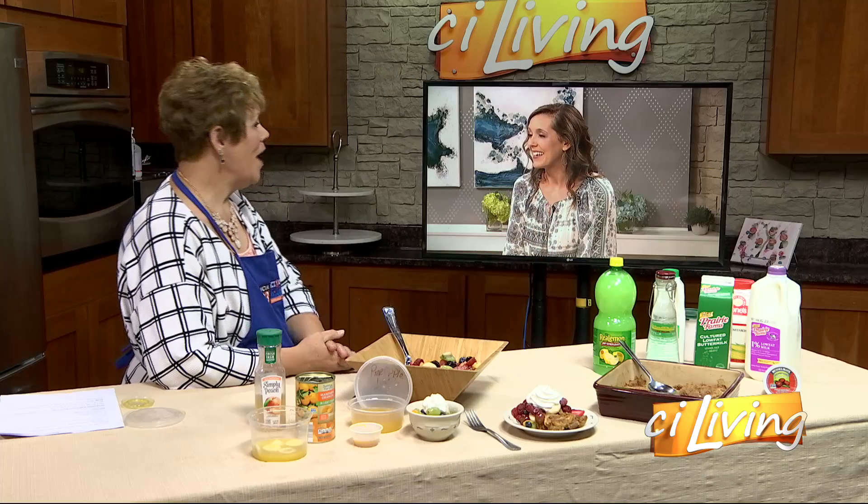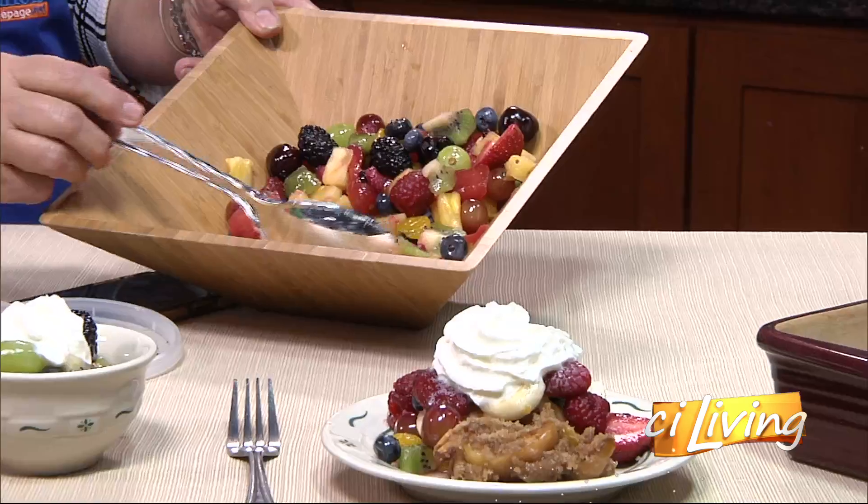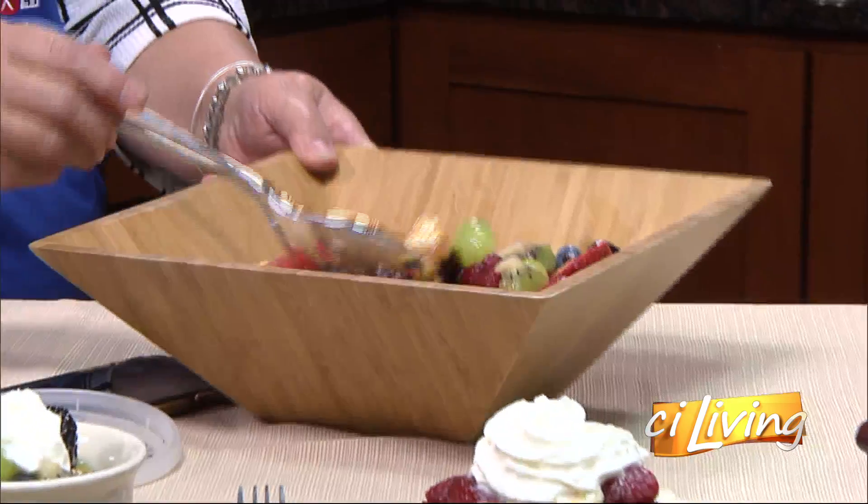Any fruit that you have in the refrigerator, any fruits that you like — it doesn't have to be canned fruit. It can be fresh fruit, anything. It doesn't have to be just your typical whatever. Do you add extra stuff to it, besides just the fruit in general?